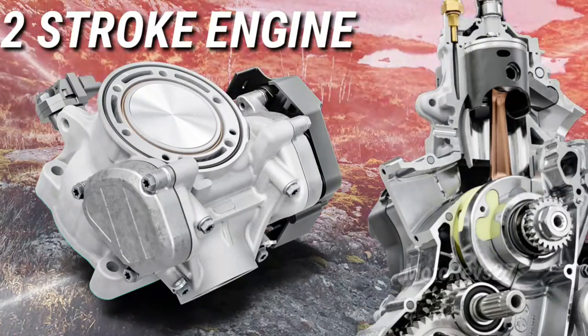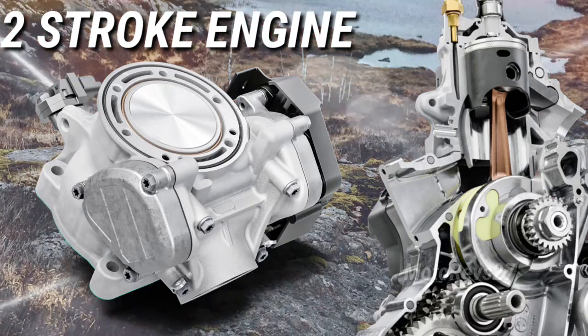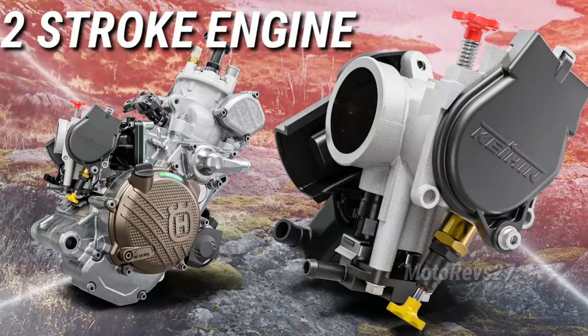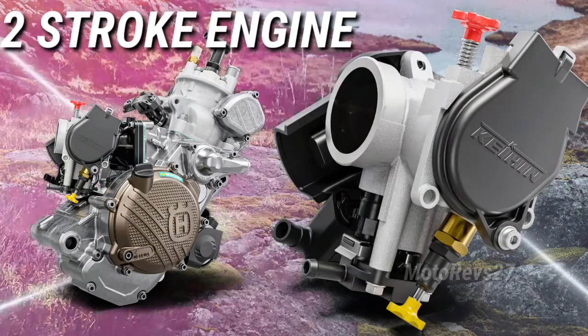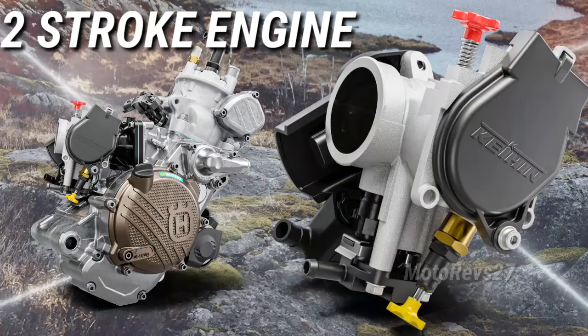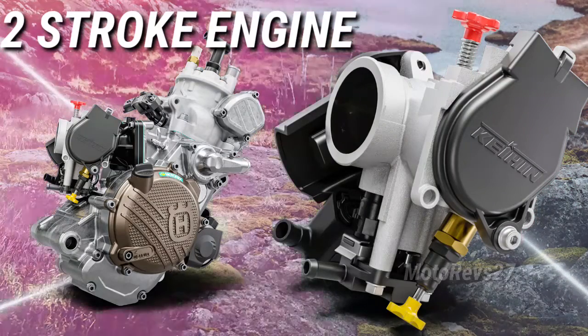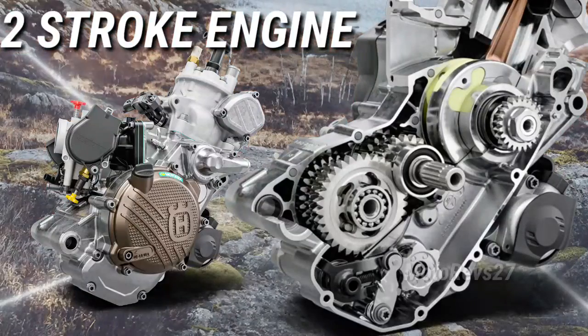Cylinder. The new cylinder features a 58mm bore and with the introduction of Throttle Body Injection (TBI), an innovative electronic exhaust control system. A new throttle position sensor (TPS) offers improved cold starting, with the throttle valve now pivoting on ball bearings for a smoother throttle action.